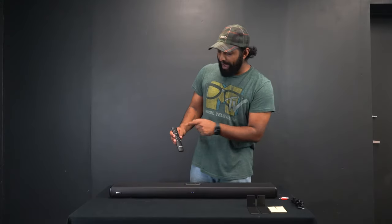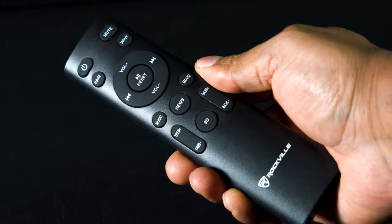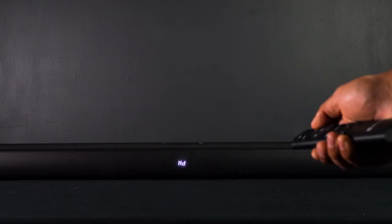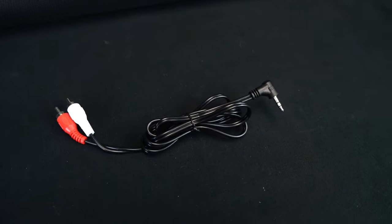I've got my power button and a mute button if I just want to quickly mute the speaker. I have my input select — there are four different inputs: BT stands for Bluetooth, OP stands for optical, HD stands for HDMI, and AU stands for aux. We also include an RCA to 3.5mm cable.